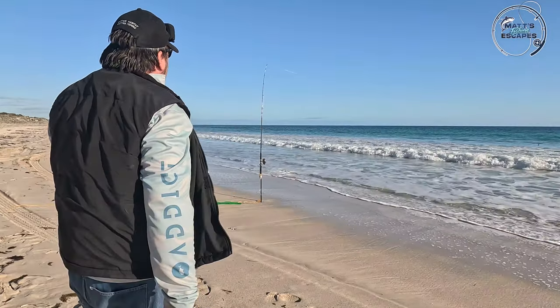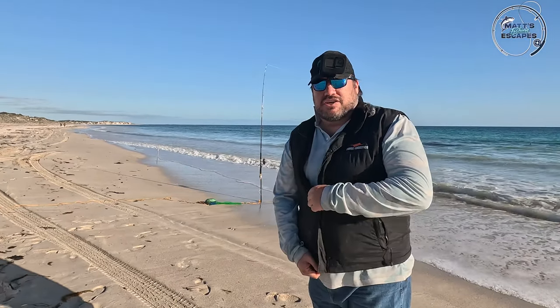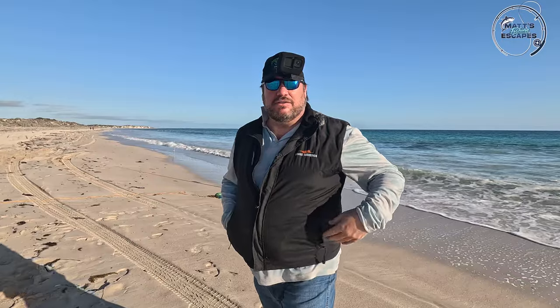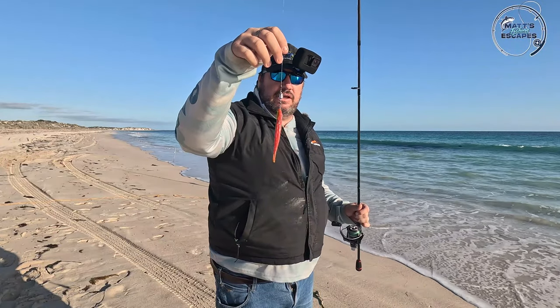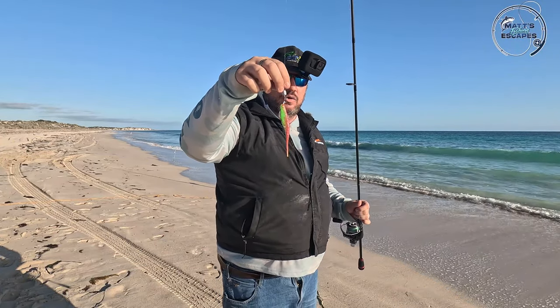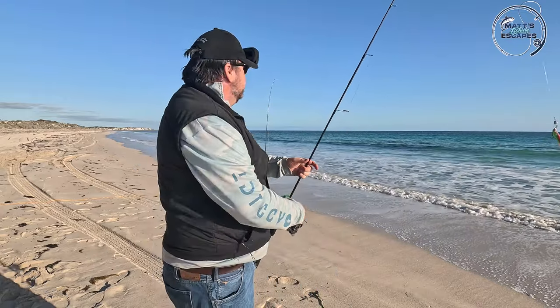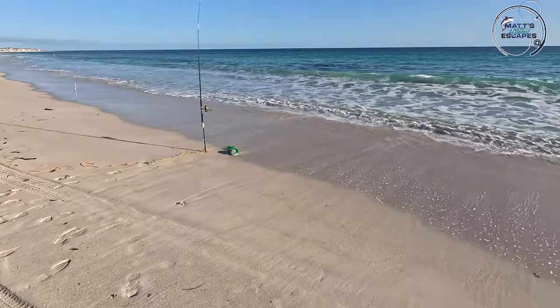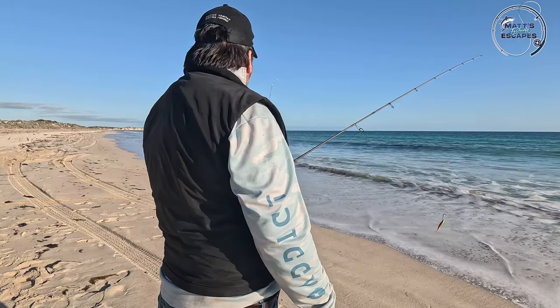We're just waiting for the rod to go off. Not really keen on stingrays or sharks — I've got 60 pound on so I'd probably get bitten off with a shark. A stingray's a bit of fun to catch but not really what we're looking for. There might be some ladies around through here. I've rigged up my TT red belly rod with the TT Snakebox jig head, quarter ounce, size 50, weedless, trying to match it with the five inch nuke chicken swim shad. Just behind the wash here you might find some flathead. We'll give it a flick and see how we go.